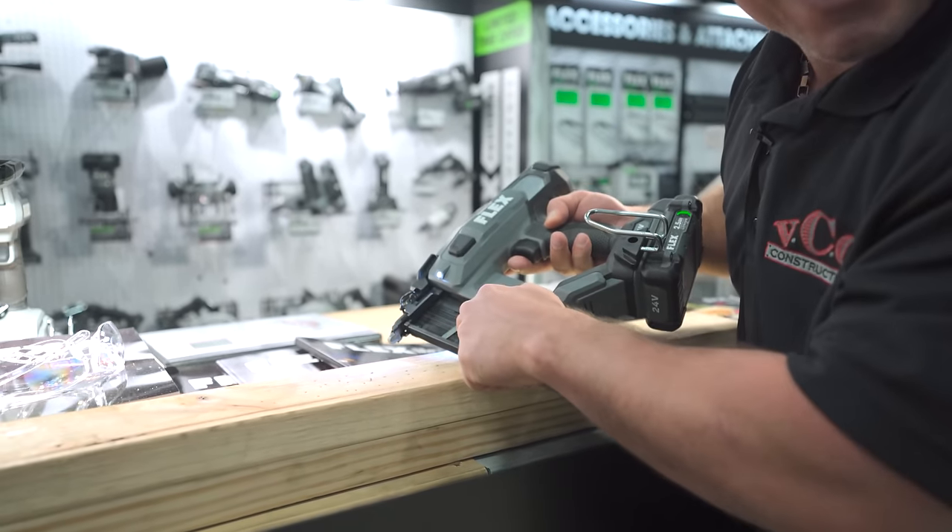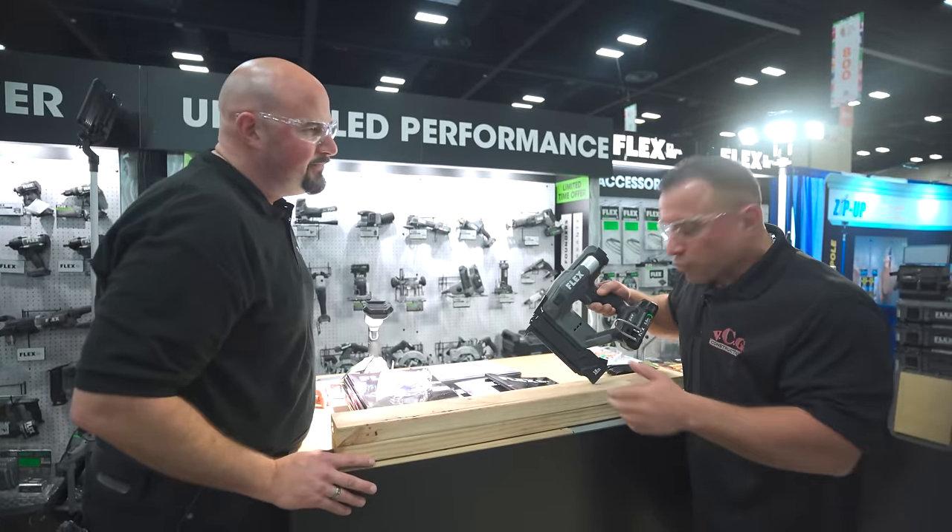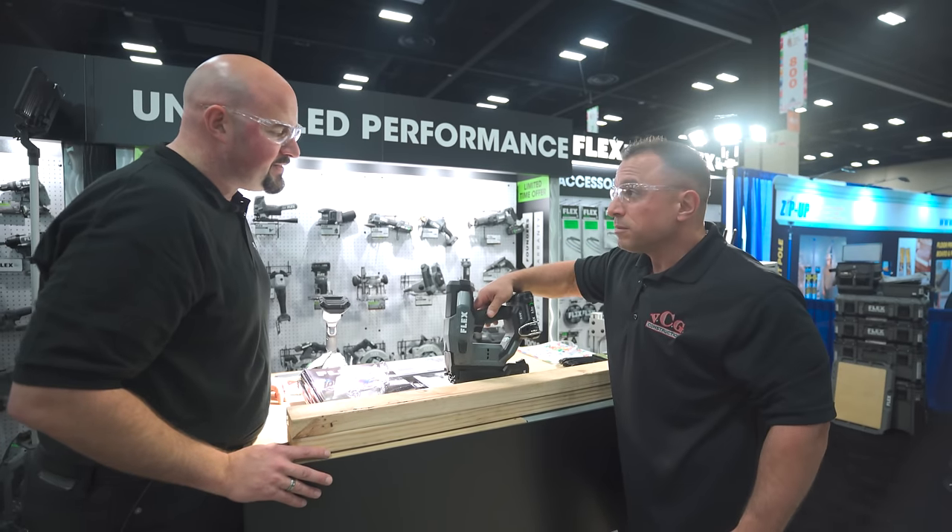The benefit is obviously that you're not dry firing and marring that surface. You don't want to dry fire. That's the 18-gauge nailer.